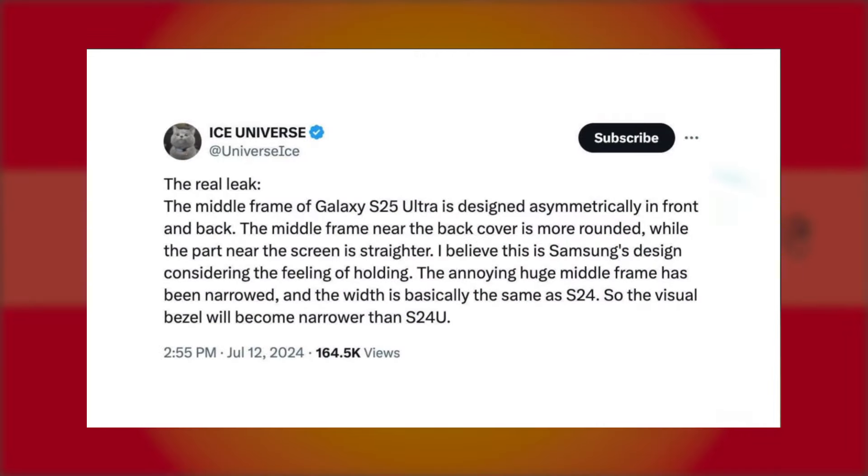Ice Universe reports that the Galaxy S25 Ultra's middle frame will feature an asymmetrical design. Unlike previous models that were either completely straight or noticeably curved, the new design will feature rounded edges near the back of the phone and straighter edges near the display. This adjustment aims to improve the in-hand feel, addressing feedback about the Galaxy S24 Ultra's pointed edges and bulky middle frame, which some users found uncomfortable.